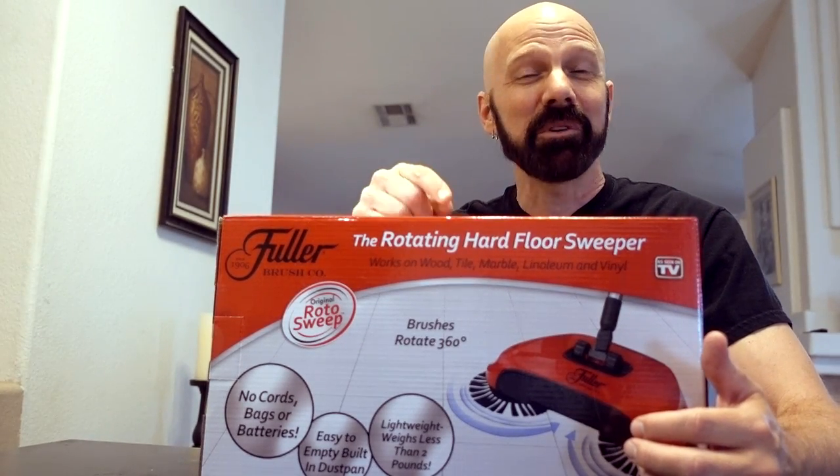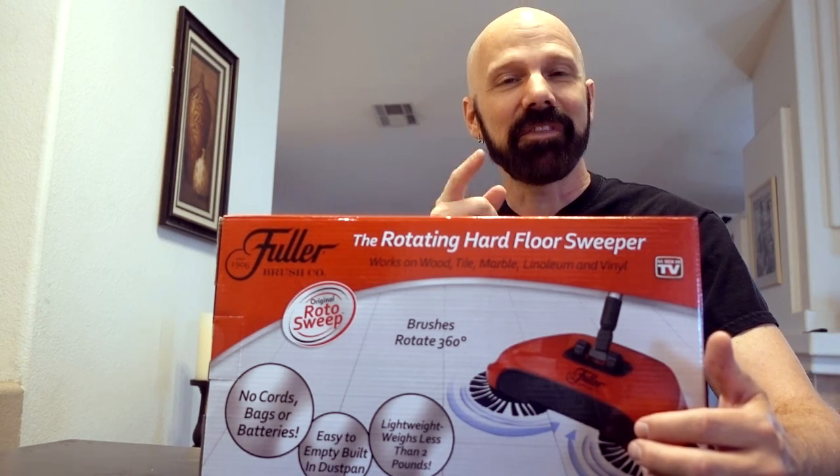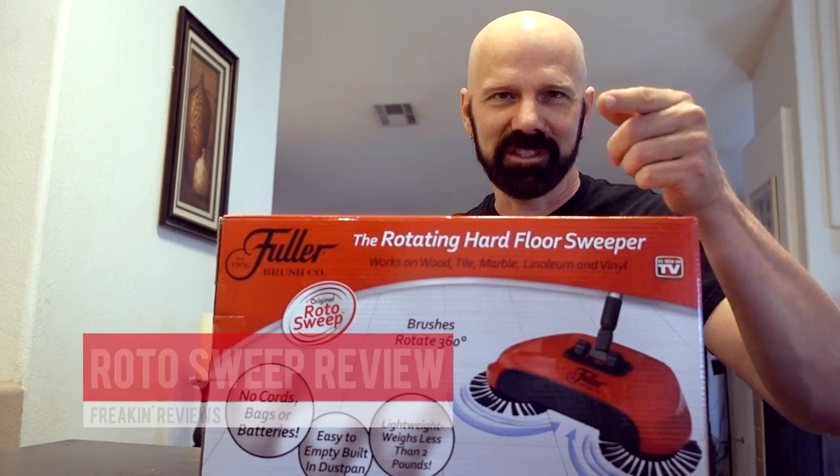All right, I've been waiting for this one. It's the Rotosweep Hardwood Floor Sweeper. That's today's review. Let's crack it open and see what's inside.